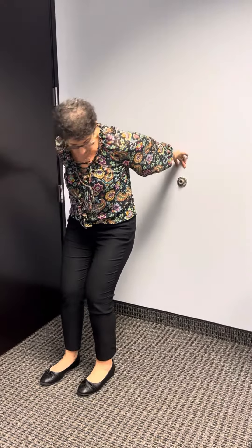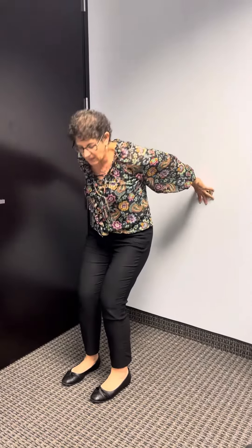You have to make sure you have shoes on, because if you don't you might slip and hurt yourself, so don't do that. Make sure you have good shoes, preferably gym shoes. You're going to stand far enough away from the wall so that you can just barely touch the wall, and then you're going to sit.